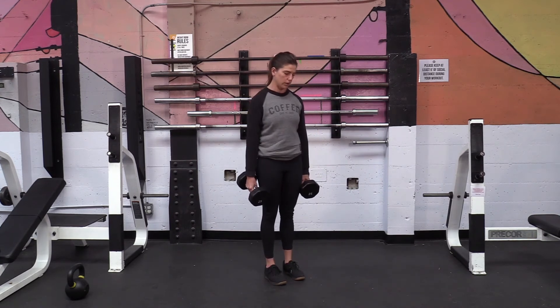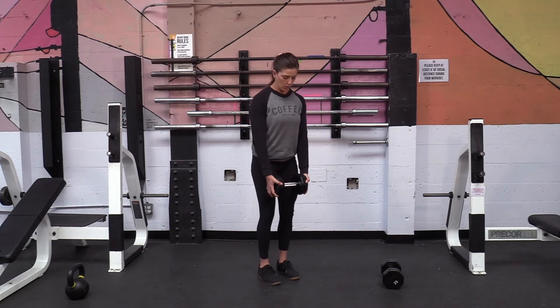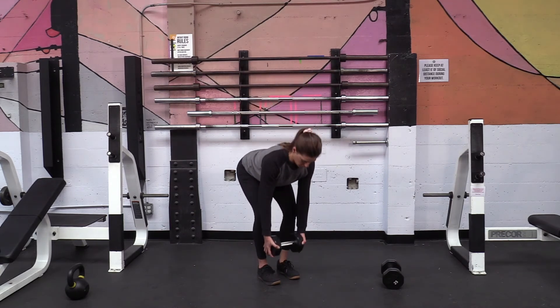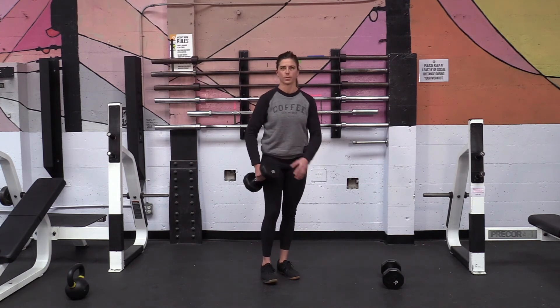If you have one dumbbell, that's okay too. You're probably going to hold it on the sides and do more of a Romanian deadlift version, where you're bending over to about mid-shin — your back is parallel to the floor before you stand back up. If you're just doing one dumbbell, I wouldn't go all the way to the ground, but you're still working in that hinge position by going to your mid-shin.